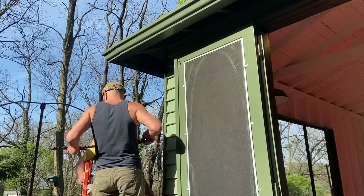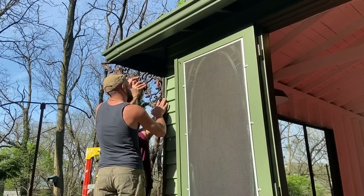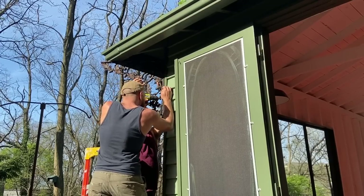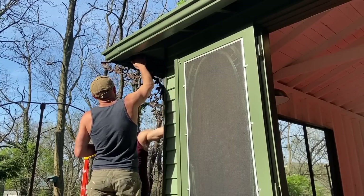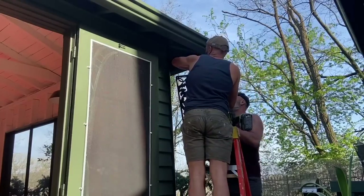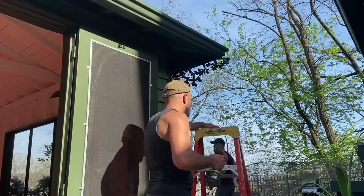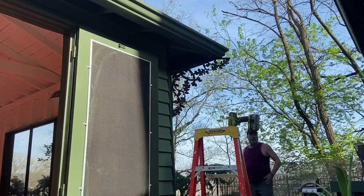These oak leaf and acorn brackets were given to us maybe five or six years ago by a friend, and I've been waiting to find the perfect opportunity to use them — I couldn't have thought of a more perfect opportunity. I absolutely love the dreamy aspect they gave to the exterior of this space, and I had four of them for each corner of the building. This pretty much concluded the physical conversion of the garage to a screened-in space.